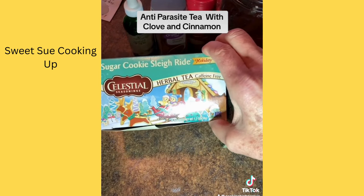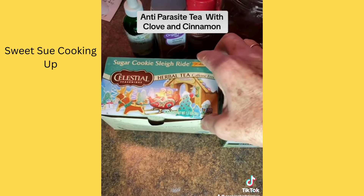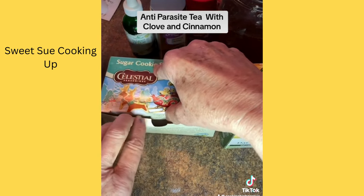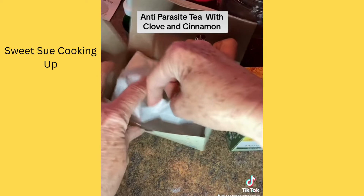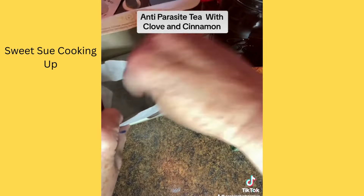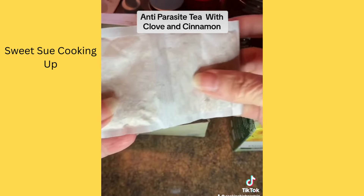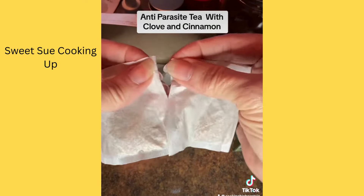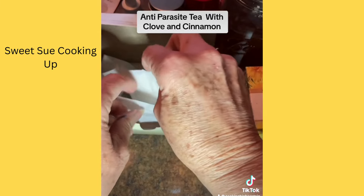I love this Sugar Cookie Sleigh Ride herbal tea — it's caffeine free and it has a lot of flavor in it. I just take one tea bag and use a quart jar. You can use one or two tea bags depending on how strong you want it. That just goes in the jar.